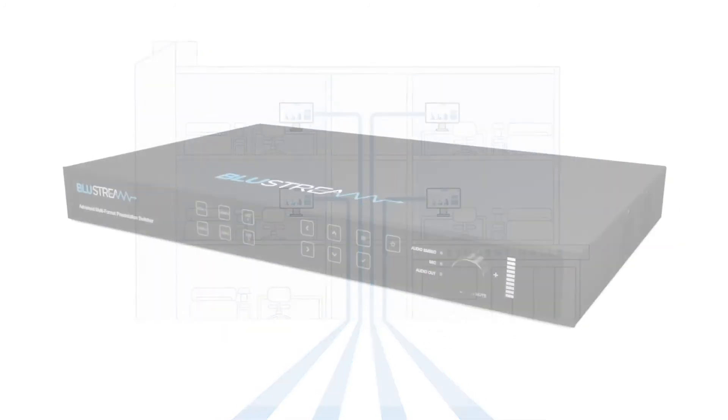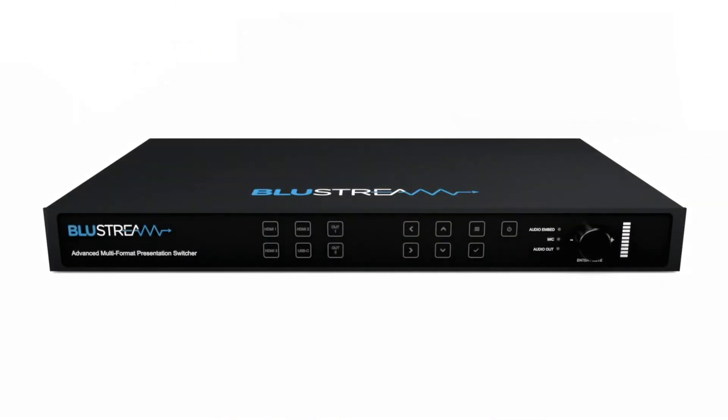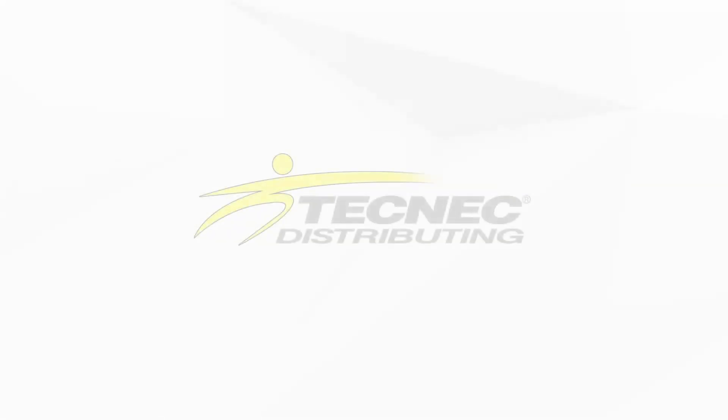The AMF42AU — AV distribution without compromise.